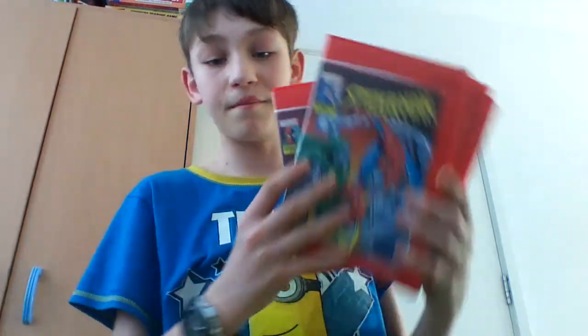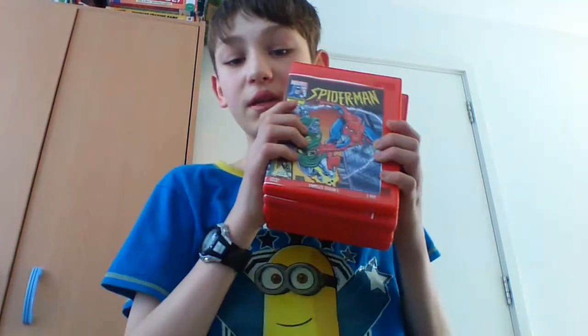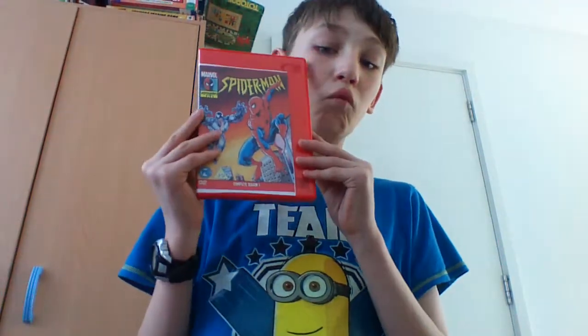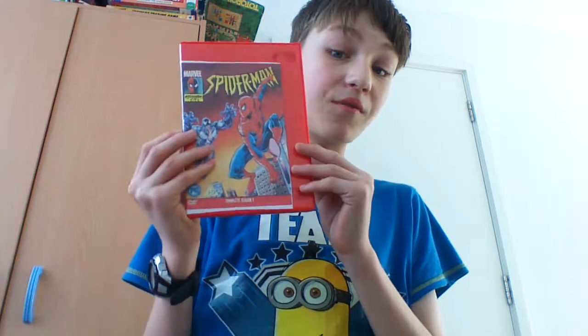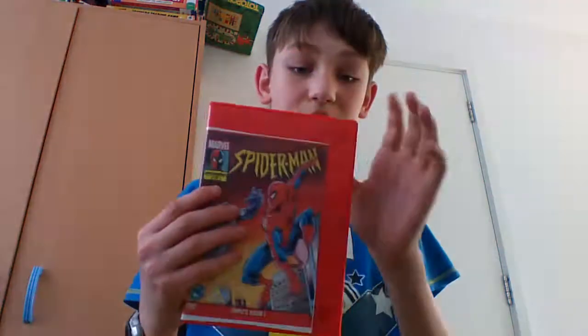My favourite series of them all has to be Spider-Man — I made a video about this series before, so you all know what I'm going to talk about. I have all seasons. Season 1 is really good — Venom's great in this. It's his first time in a cartoon. Like seriously, where has he been for the last 55 years? There's the disc. That's Season 1 — really good.